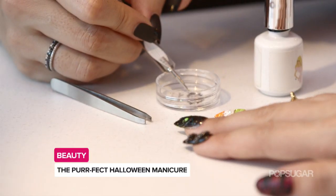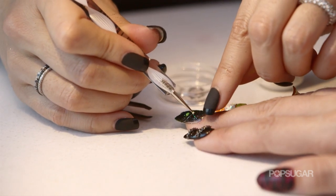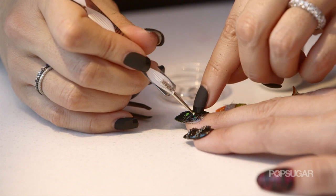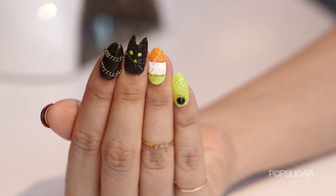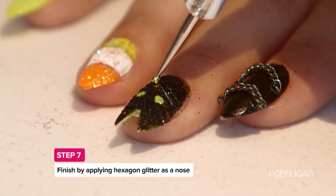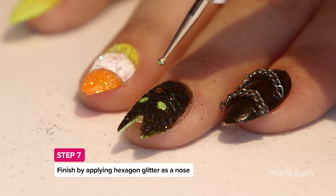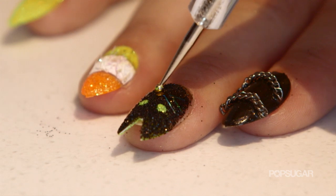So we're going to take the nail dotter again, or you can use tweezers, and you're going to dip a little bit into the clear, pick up your stick glitter, and now we're going to place the whiskers — just three on each side. For the nose, you're going to take just a little bit of clear nail polish, dab it in between the whiskers, take your dotter, get a little bit of nail polish on the back of the dotter, dip in the glitter, dip on the nose — done.